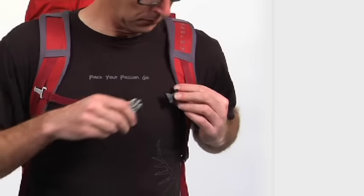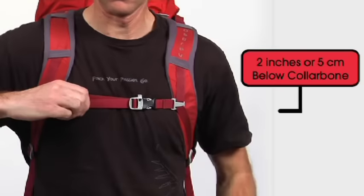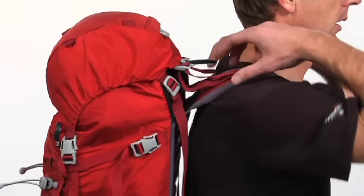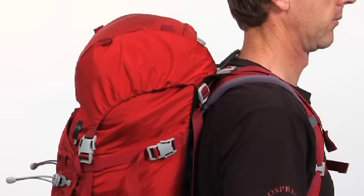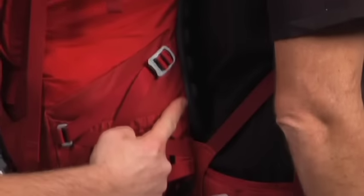Next, connect the sternum strap, which should be positioned about 2 inches below your collarbone, and snug it down lightly. Finally, tighten down the load lifter strap to draw the load solidly against your back. If the pack fits properly, there should be no pressure points or gaps between your body and the pack.